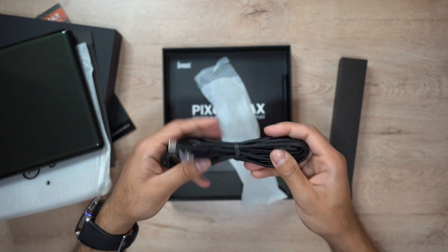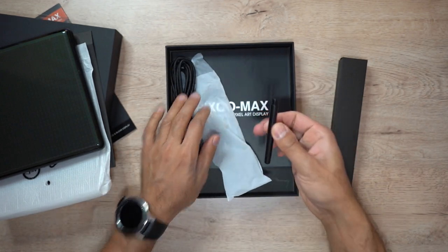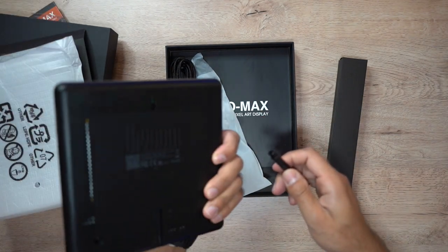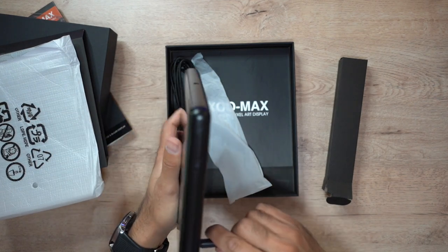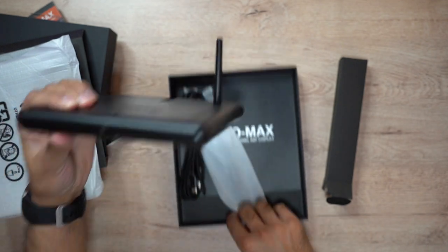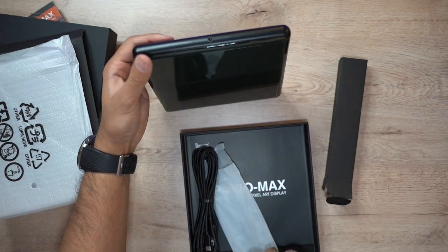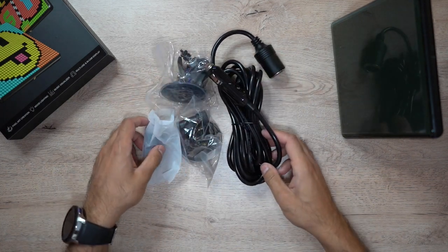This is the clip which goes onto the back of the device, and you can then use this as a stand like so.